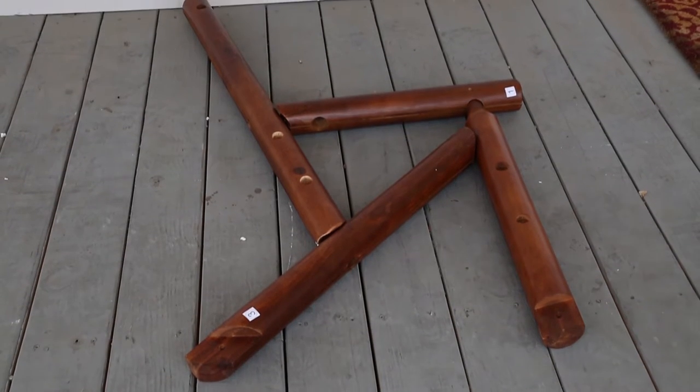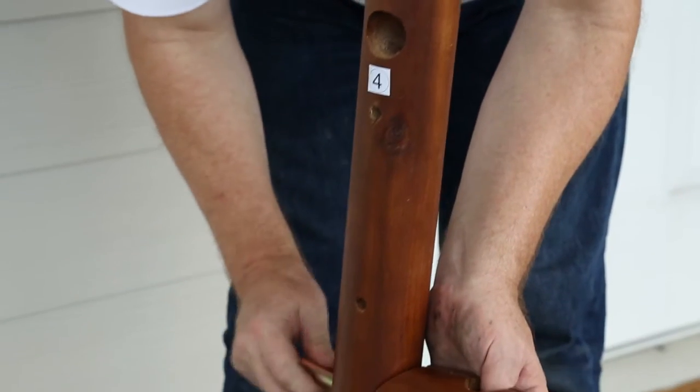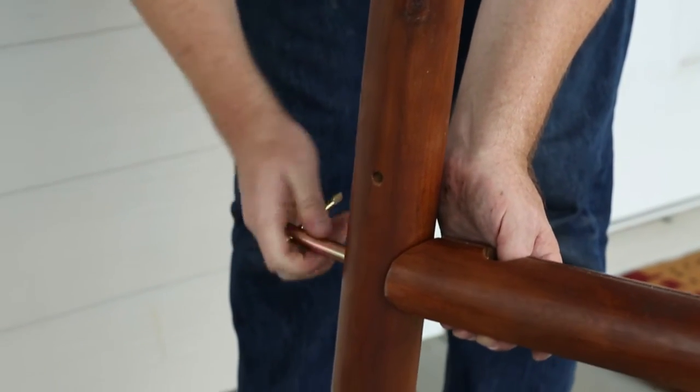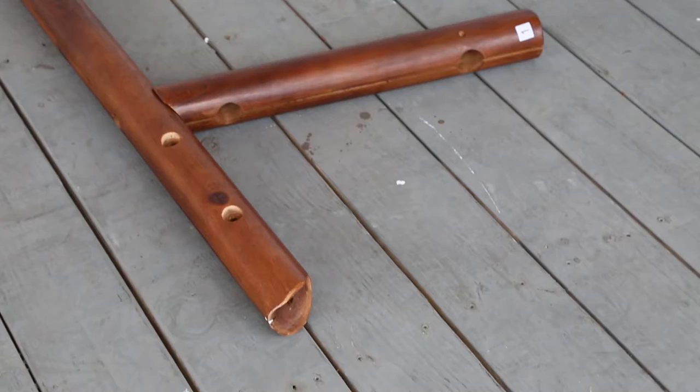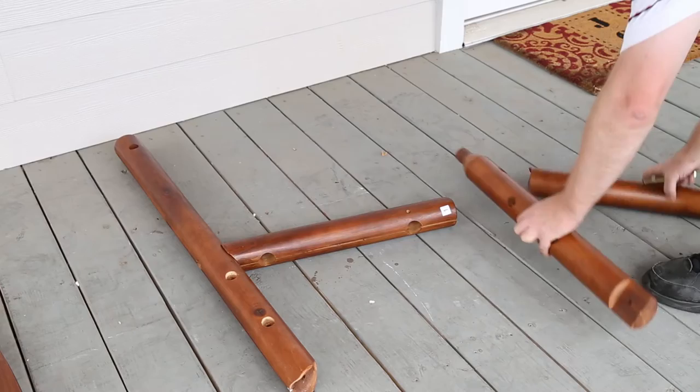We'll start by assembling the right side of the rocker arm frame. Connect the parts labeled 1R and 4R using the A labeled bolts. Be sure to hand tighten all bolts — bolts should not be tightened fully until the end of the assembly.